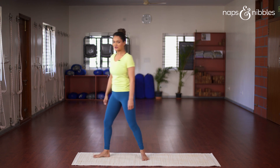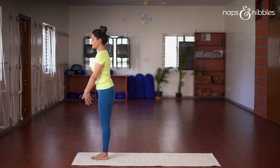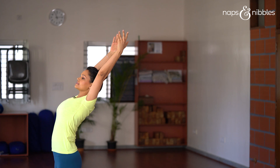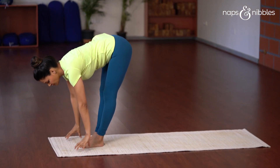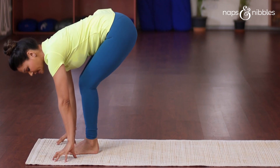To practice the Surya Namaskar, start by standing at the front of your yoga mat with your hands in the Namaskar Mudra. Inhale and as you inhale, take your hands all the way up and bend slightly back — this is the Hast Uttanasana. Next, exhale and bend from the waist and place your fingertips on the floor. If you're unable to place your fingertips on the floor, it's okay to bend the knees slightly.